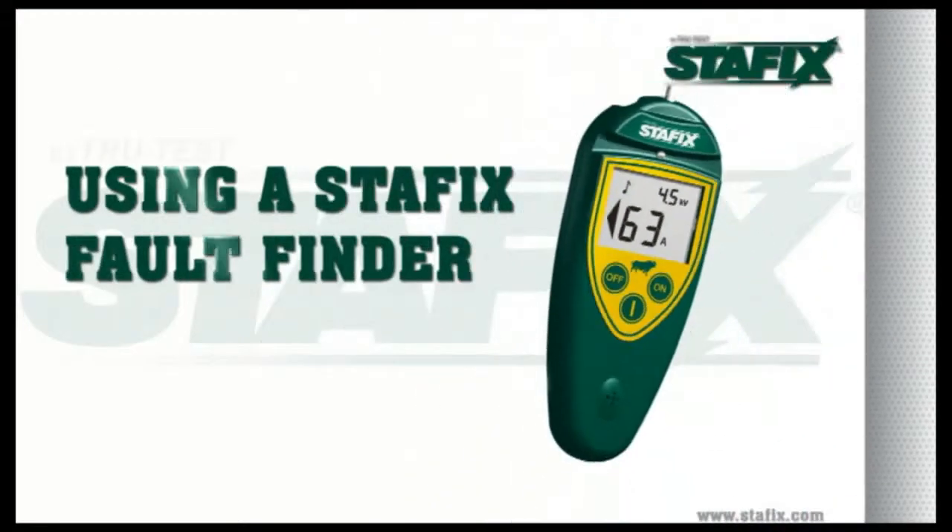Using a StayFix fault finder. When using the StayFix fault finder, always start at the beginning of the fence. If you have a multiple wire electric fence, measure all wires individually. At that point, the fault finder will tell you the condition of your fence and how much current is flowing.